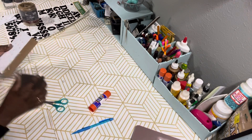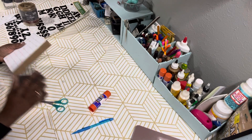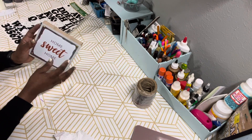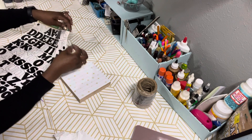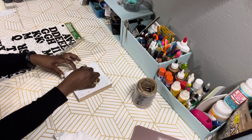I'm taking the sanding block that I got from Dollar Tree and sanding the edges in a downward motion to get rid of all that excess scrapbook paper off the edges. Then I'm going to arrange my peel-and-stick letters to spell the word 'cozy.'